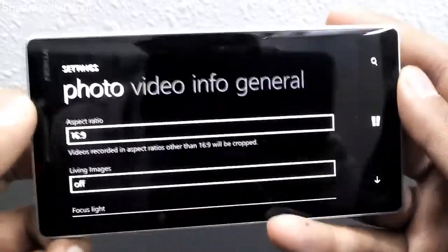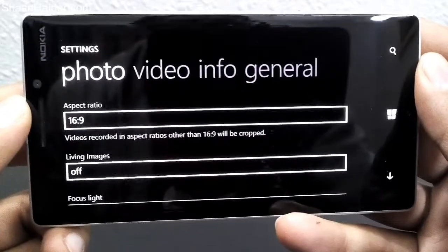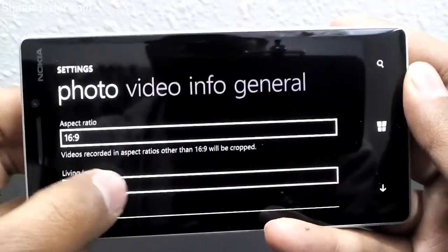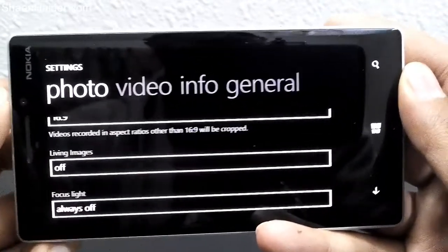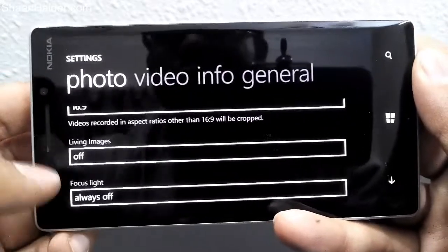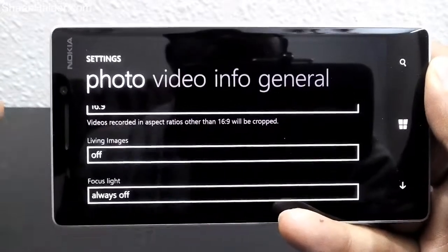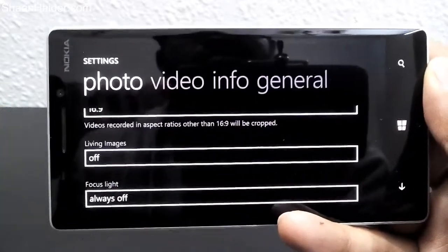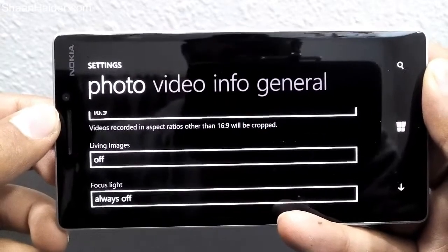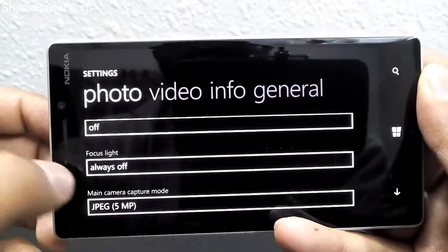Living Images, which was earlier available only on the Nokia Lumia 730 and 830 or in previous versions of Lumia Denim, is now available on all Windows Phone devices running the Lumia Denim software. Living Images is a feature where the camera records around two seconds of video before taking a picture, so when you view a picture in the camera roll you'll see it come to life — that's why it's called Living Images.